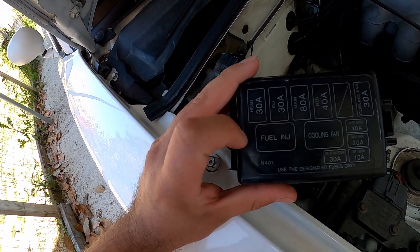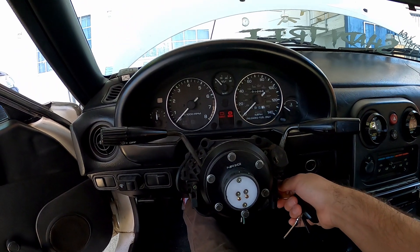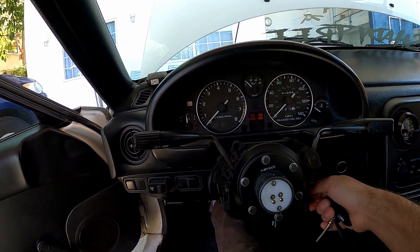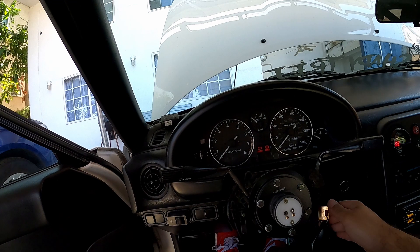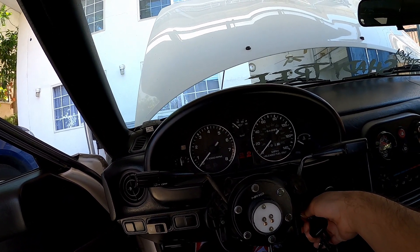First things first, let me pull the fuel injection relay, and then let me crank the car so there's no fuel in the line. That way when I go to disconnect the lines I don't get fuel squirted on me. Crank it some more. All right, that should be good enough.